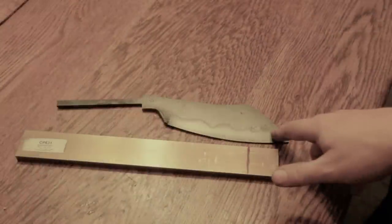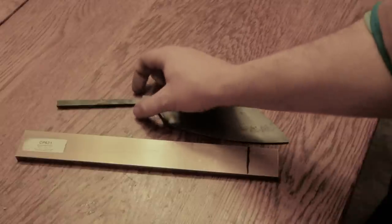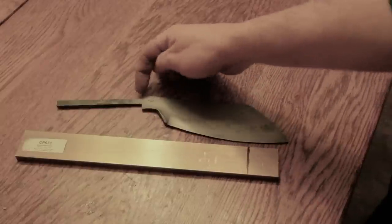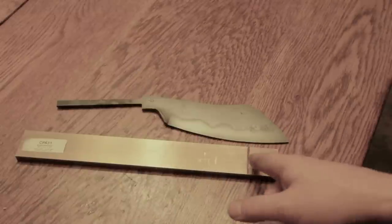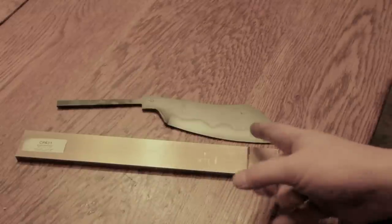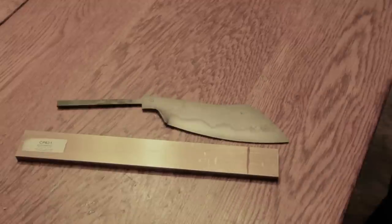That turned out really, really nice. I think I'm going to make a brass piece — it's not really a guard, but a little brass piece up at the front and solder it on. That has to be made out of this brass bar and I have to fit it to the blade. It's a pain in the butt but it'll really add to the look.